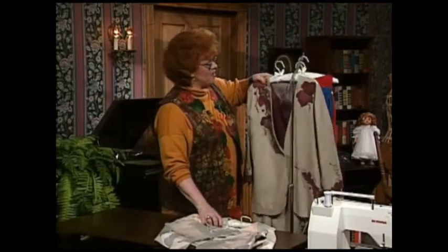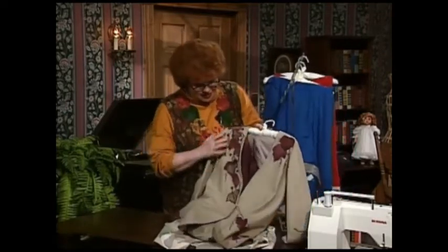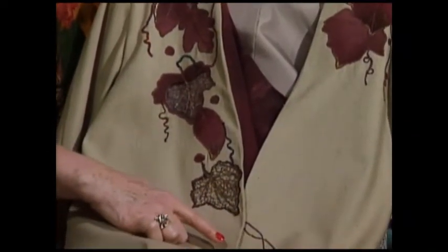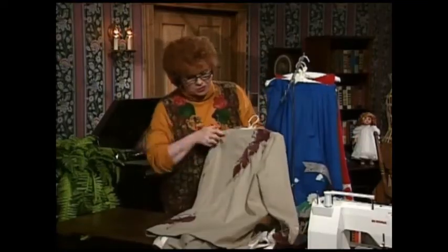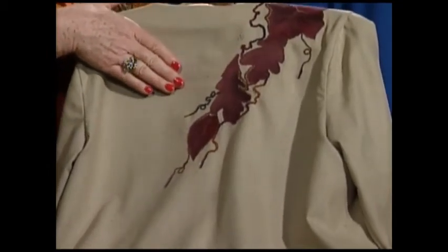This is another fabulous ladies jacket also featuring interesting applique — applique down the front and then going over to the side, with a little bit of couching too. Let me turn it around so you can see the back, which is also very beautiful. The applique and the couching also go down the back.